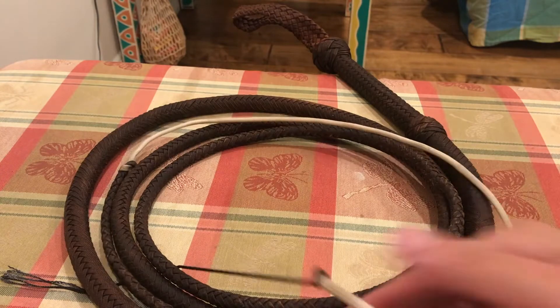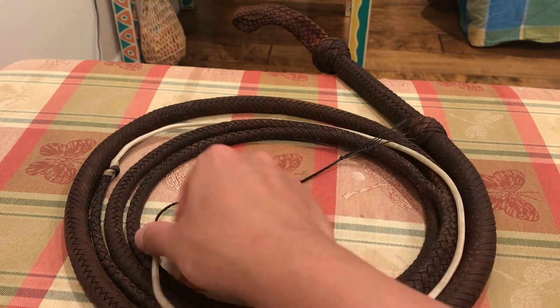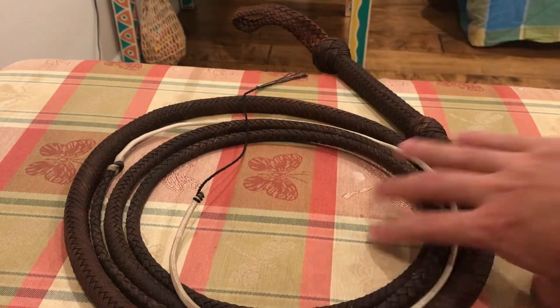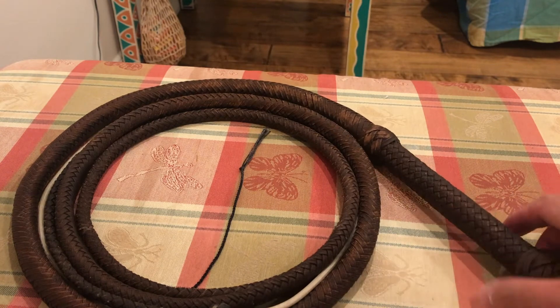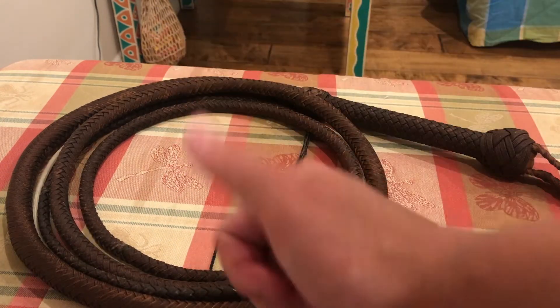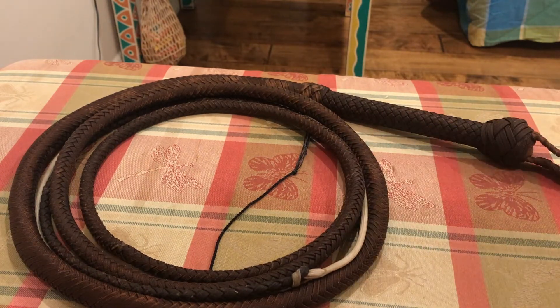He went ahead and re-waxed the whip. Basically all the hardware is the same as when I sent it out. He actually waxed in the cracker, so I don't know if that's going to affect the sound or the weight, but overall this looks much better and I feel I'll be able to handle it more. I'm going to take it outside and give it a few test cracks later on. Isaac, when you see this video — thank you very much, dude. You are just an amazing guy, thanks so much for fixing up this whip.